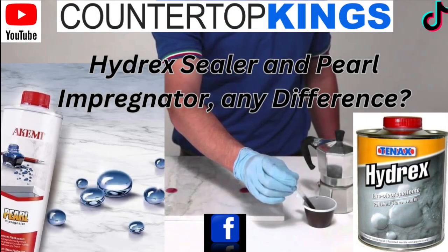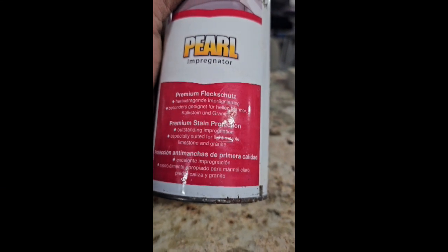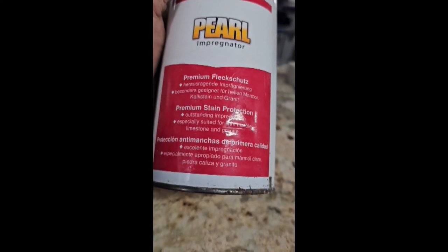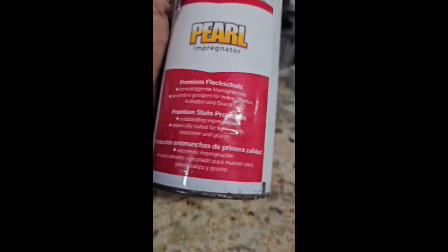Kimi Pearl Impregnator. Premium stain protection. Outstanding impregnation. Especially suited for light marble, limestone, and granite.